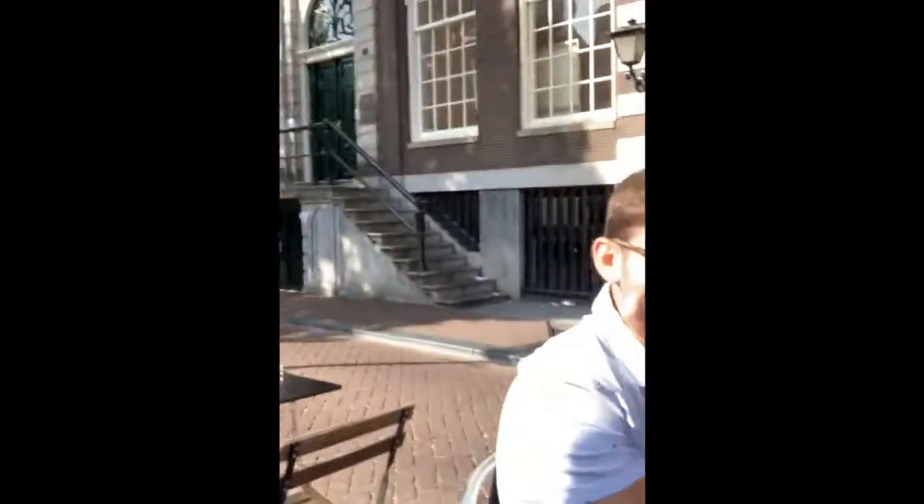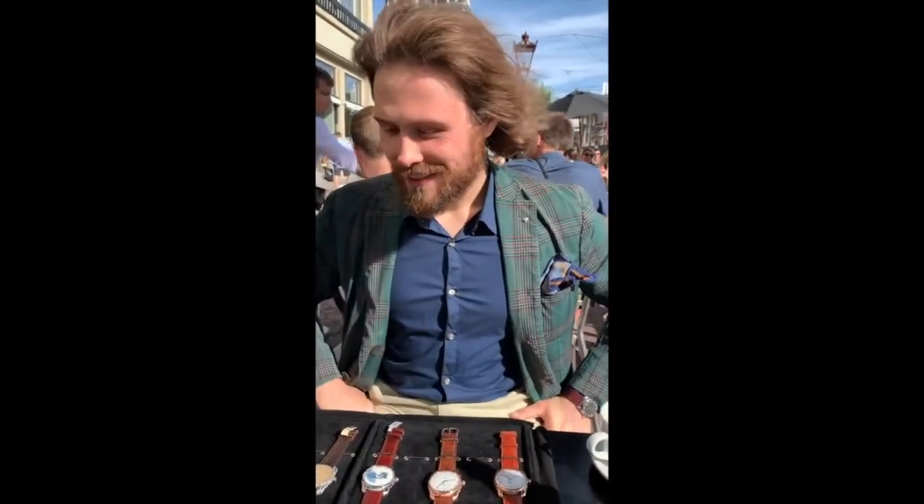I'm here with one of my best friends Mike Morota and Gacius Clay. The background of Amsterdam is amazing. Here we are with Michael and he's going to show us his watches. Feel free to start your spiel and tell us about it. Thanks for meeting with us.